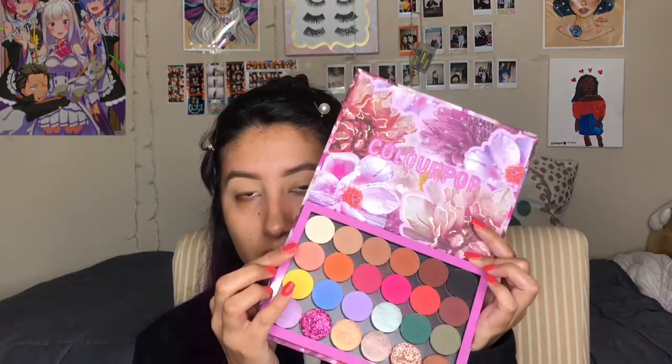I'm going to go in with the Colourpop Build-Your-Own Palette that I made. I'm going to go in with Centerfold — this one right here. And just with a nice small fluffy brush, I'm going to go into my crease. Then with this fluffy brush, no added product, I'm just going to blend that out.